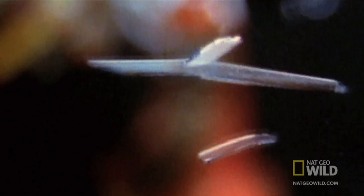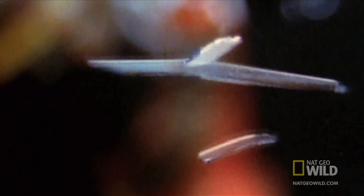The mantis stores energy in its arm, working like a spring-loaded mechanism. When the energy is released, the mantis smashes its prey with the force of a .22 caliber bullet — now that is a superpowered punch.